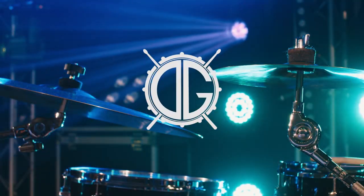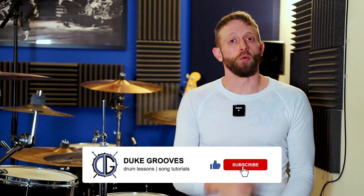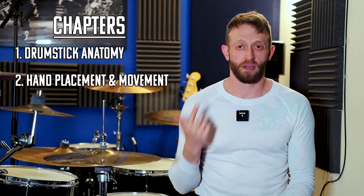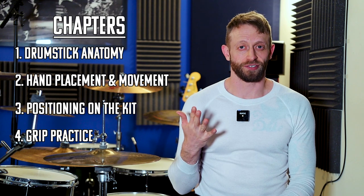This is how we hold the drumsticks. Spend the necessary time on getting this right in the beginning and you're going to save a whole bunch of time in the future. In this video we're going to look at the following: anatomy of the drumstick, hand placement and movement of the stick, positioning on the kit, how to practice your grip, and common errors.